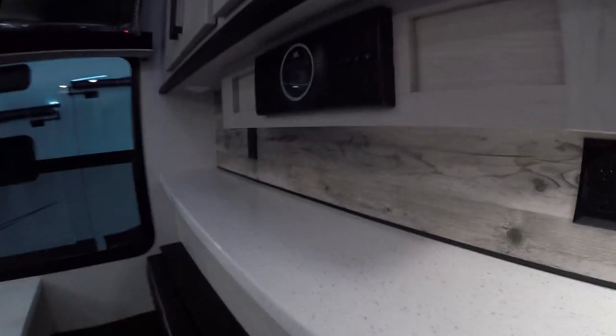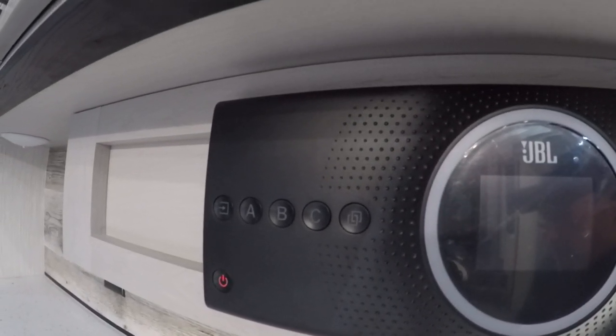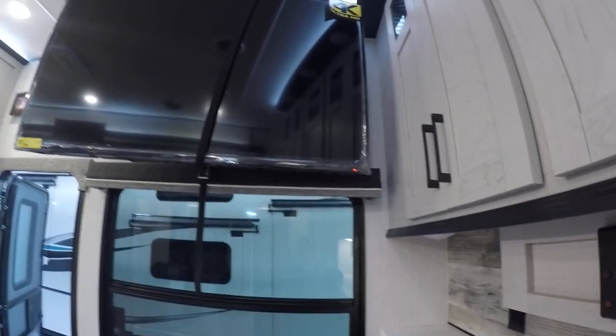You've got the JBL audio system with three zones: one controls the outside, one controls the inside, and one controls the garage. You can determine if you want them all on, two on, one off — it's up to your discretion. You've got your 55-inch TV right above.